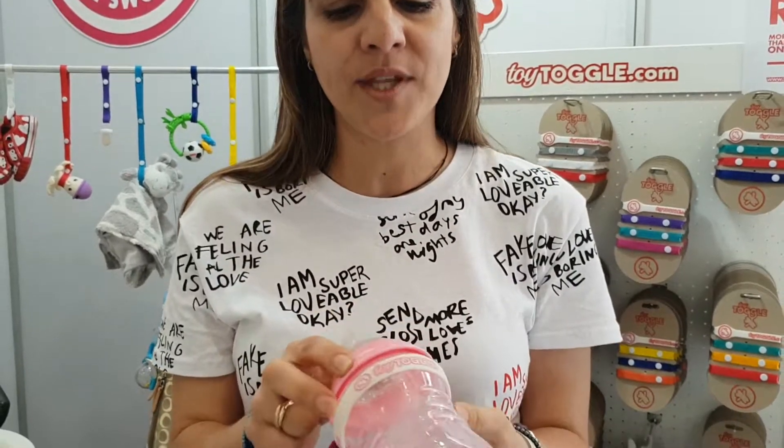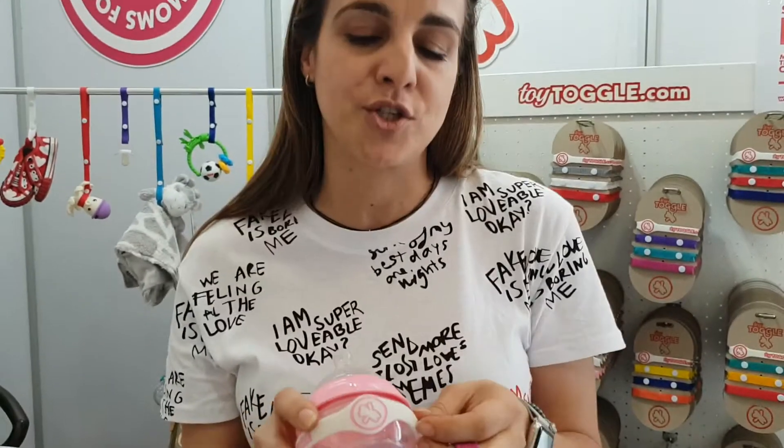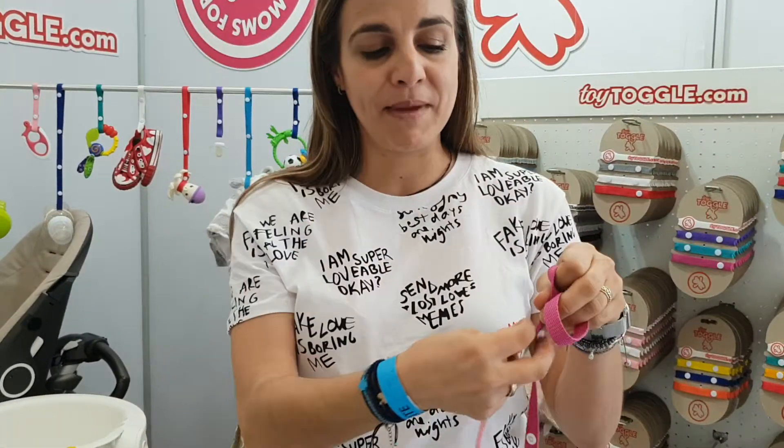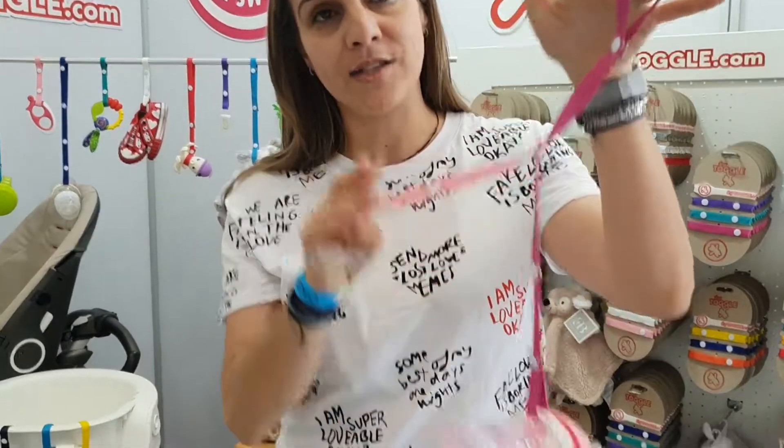You also get a silicone band with it that you can then attach to a bottle, sippy cup, or snack pot. You get two short straps. The short straps can be attached to the long strap like that, so it becomes an extension.